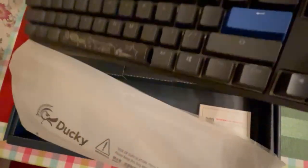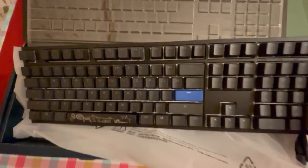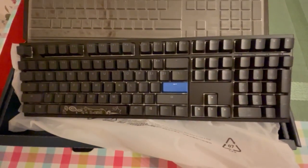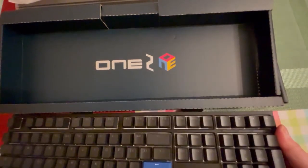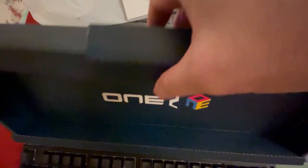This is the keyboard within the package together with the dustproof cover. As you can see there is one blue Enter keycap — we'll obviously customize everything. Under the cover there are extra keycaps.